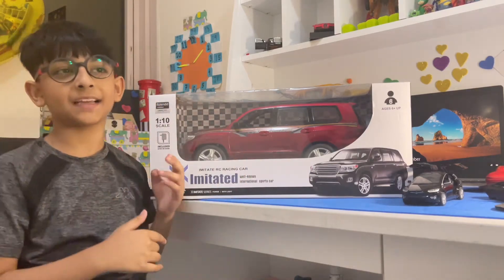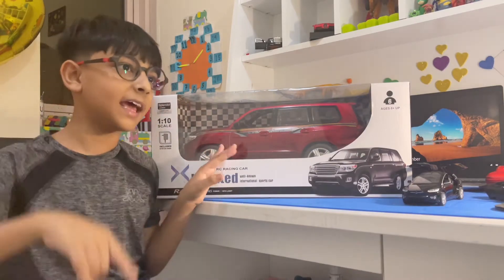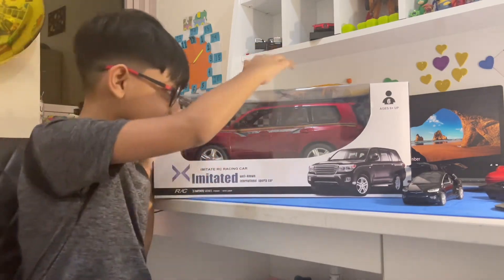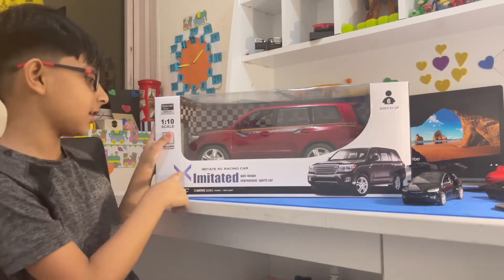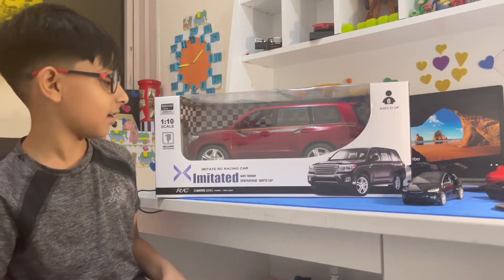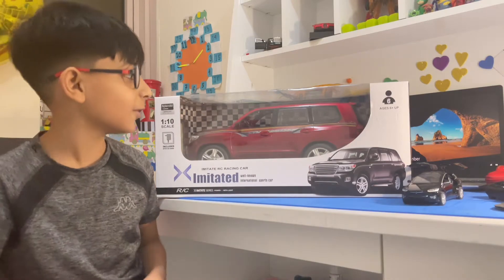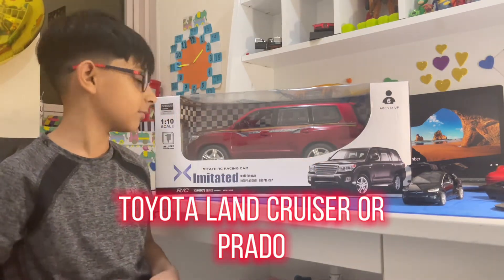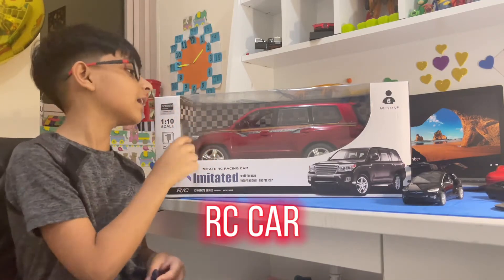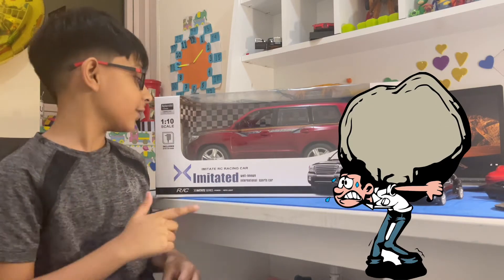Hey guys, welcome back to another video on Rico's World. Today I will be unboxing this big RC car. It's a rechargeable RC car — an imitate RC racing car, a well-known international sports car. It kind of looks like a Toyota Land Cruiser, but I'm not sure. It's a very big and very heavy RC car; the box is very, very heavy.